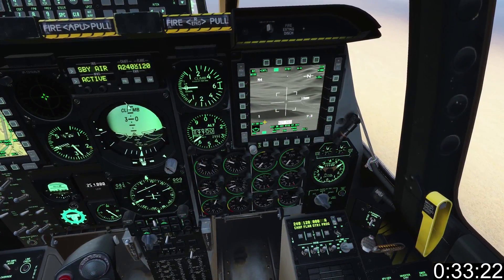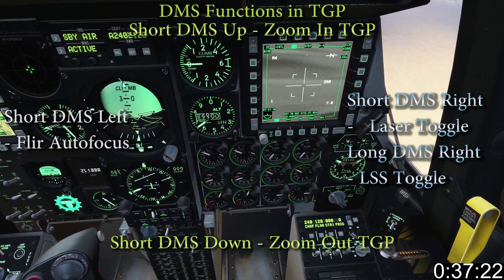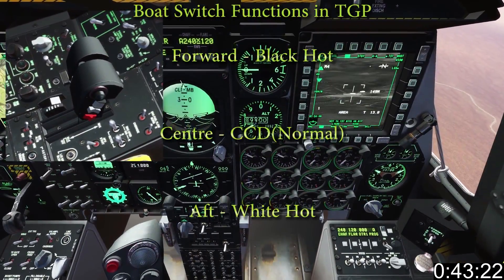The number on the bottom right is the slant range, or distance to the point you're looking at. TMS up and down zoom in and out. The sensor is moved around using the slew control. The bolt switch changes between normal black-hot and white-hot views.